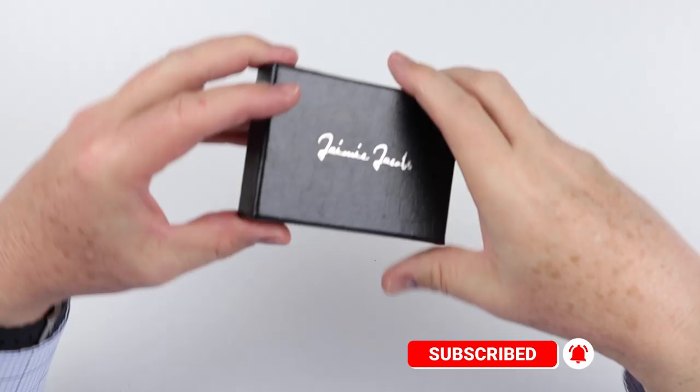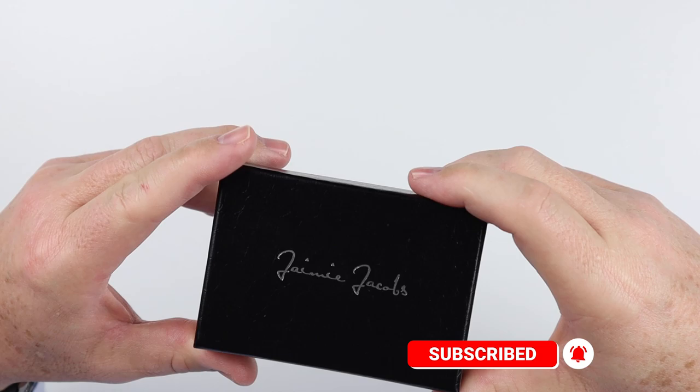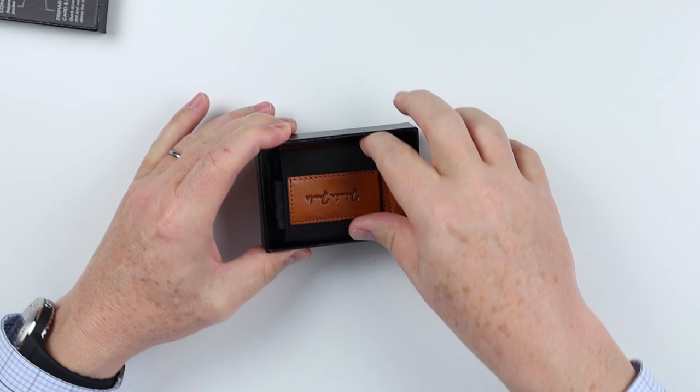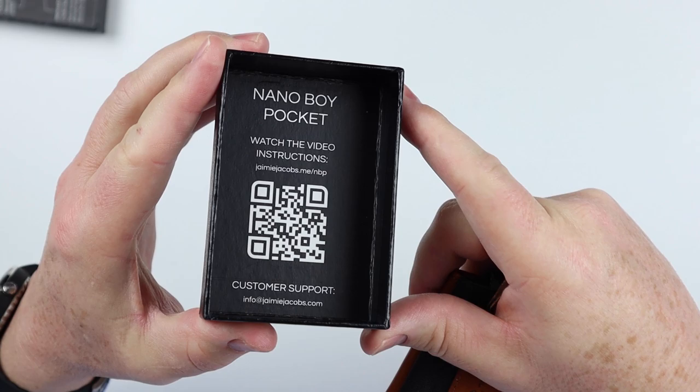My Jamie Jacobs — or Jaime Jacobs — not quite sure what the pronunciation is on that. We have the product, the Nanoboy. Look at their box here, a signature on the front. Let's open this up, and we have the wallet. Video instructions using the QR code here — it's a nice build.